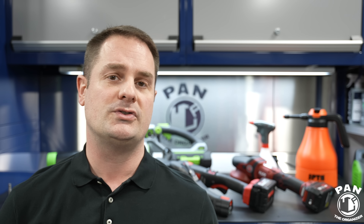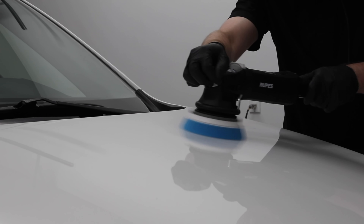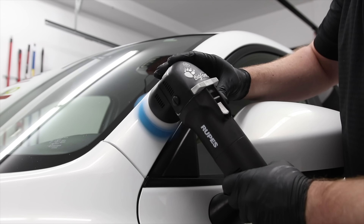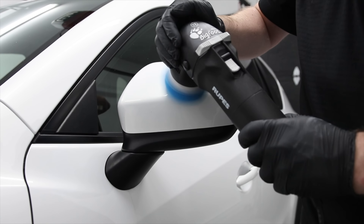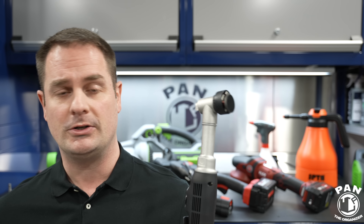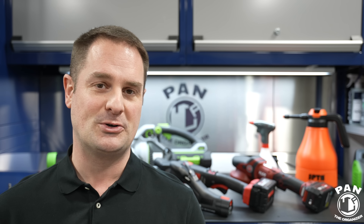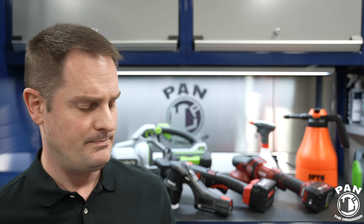In your detailing arsenal, you can't just have one polisher. Typical polishers with 5- or 6-inch backing plates don't work well in curves, on pillars, mirrors, or intricate bumper parts. You need different sized polishers for different tasks. So a mini polisher plus a mid-size is ideal. I can't get enough of the Nano Hybrid for intricate areas — even inside the vehicle. If you have piano black material that scratches easily, just tape around the surrounding materials and you can polish that piano black trim inside the vehicle.